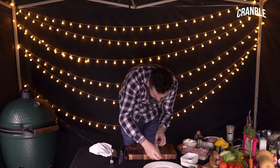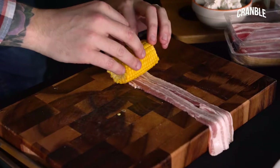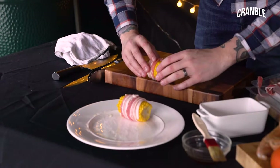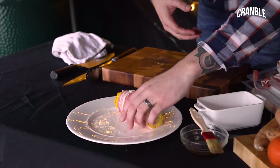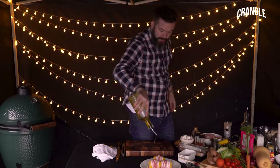Smoked streaky bacon again — get your corn and just roll it nice and tight. Just wrap it up and pop it to one side on a plate or a tray. I've got my corn wrapped in bacon.